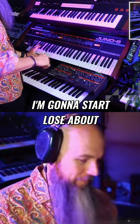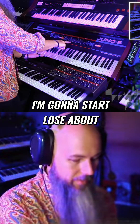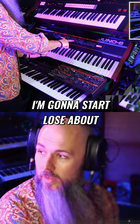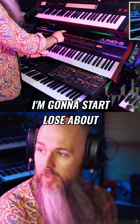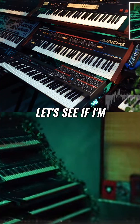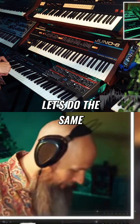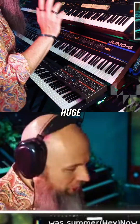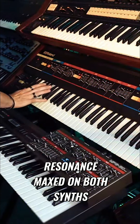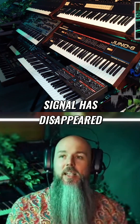Starting the test — you lose about half volume on my meter. Let's do the same test on the other synth. Whoa, huge difference in volume there. This is with the resonance maxed on both synths. This is what the Juno 6 sounds like with resonance cranked — it's like the signal has disappeared.